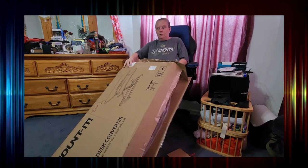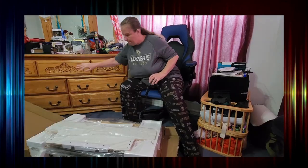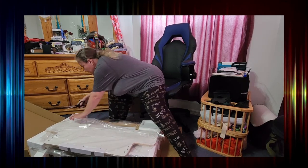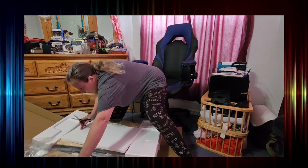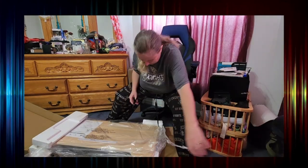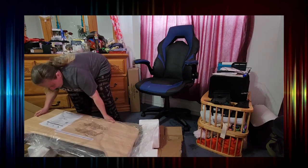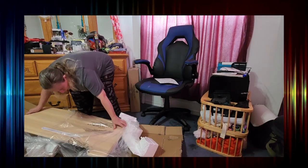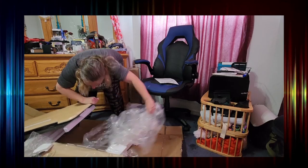All right, let's get this down onto the ground. I'm going to put the styrofoam over here. Here's the manual, which I'm pretty sure I'm going to need. That goes over there.